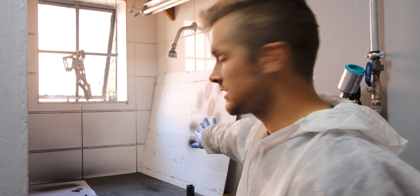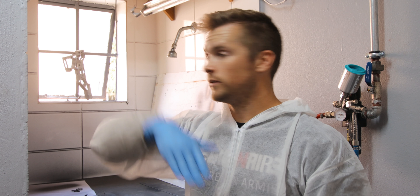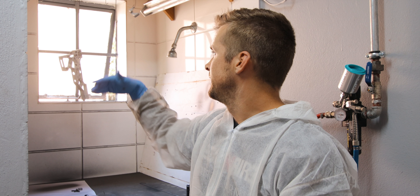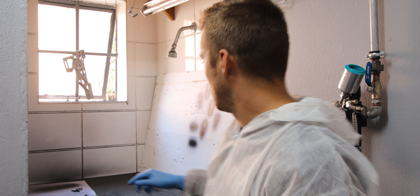Part of Cerakoting is that there's a lot of crap that flies around in the air, so you've got to protect yourself. Please excuse the background noise — it is a machine shop. I have to put on my little outfit so that I don't ruin my shirt from my friends over at Legionnaire.